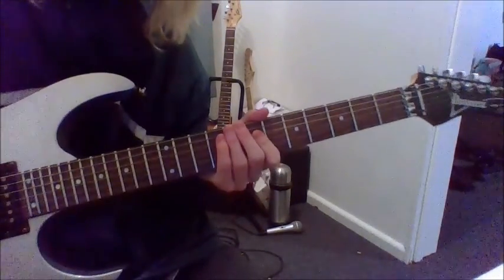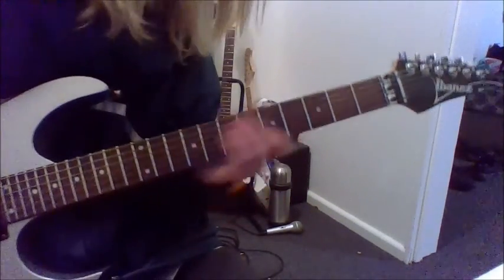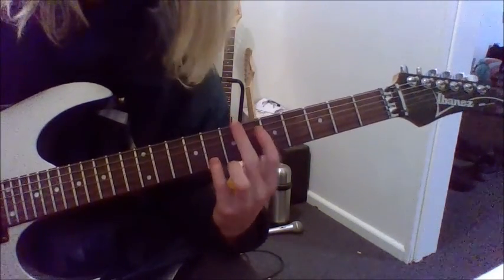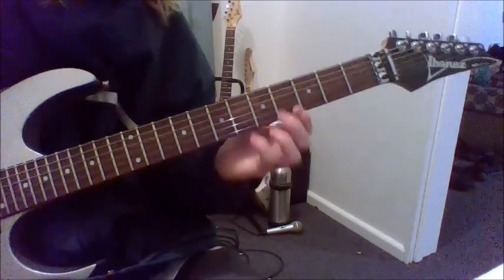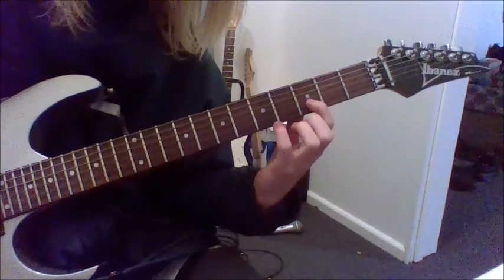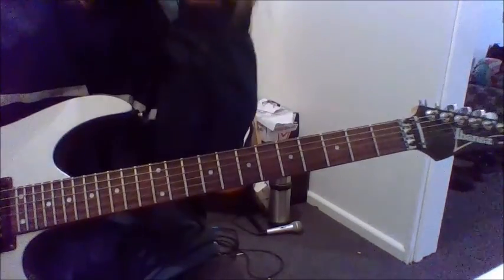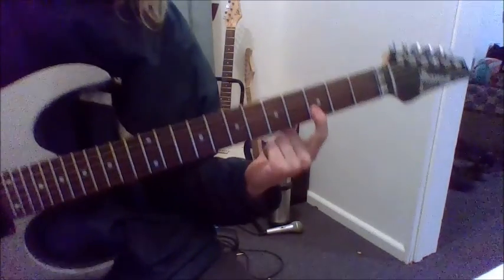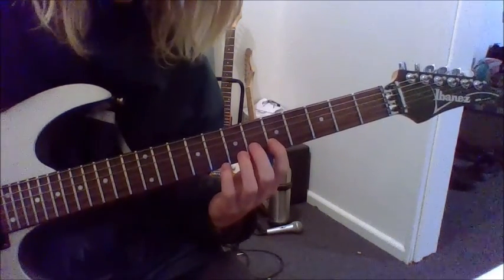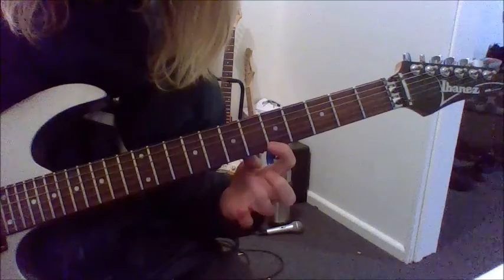And finally we have the Major Shred Lick, which is in G Major Mixolydian. Here's how to play that: start on the third fret on the B, slide to the fifth, hammer on the sixth and the eighth. Then go to the next string: five, seven, eight.